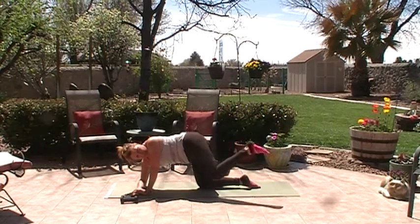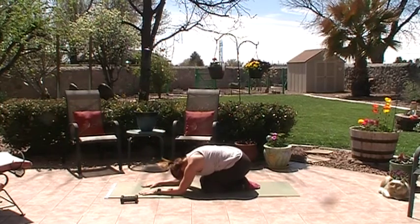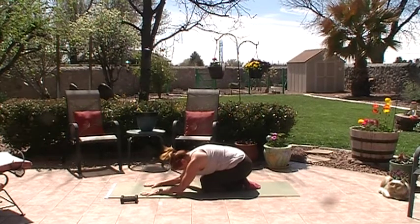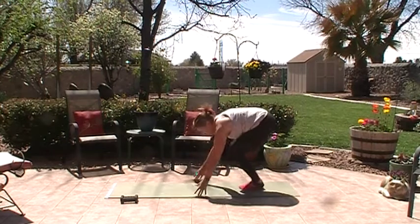Good job — back into child's pose. Relax your shoulders, shake out the head, roll the wrists. We're going to come on up and do a little more upper body with our weights.